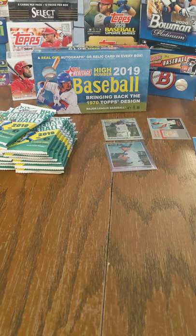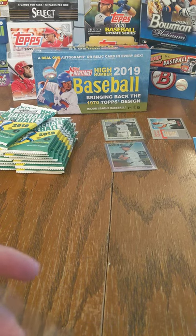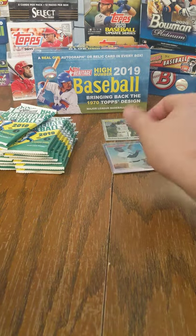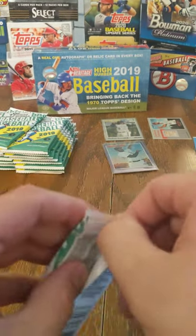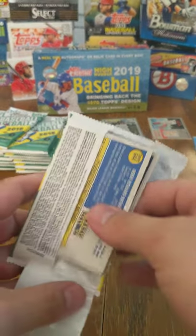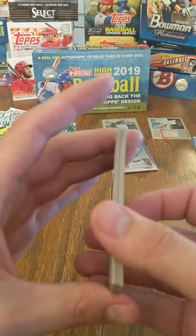The one thing I can say about 2019 high number — sometimes with the cursive names it gets a little hard to read, but I like them nonetheless. I think it's a cool product design. I like the Heritage series from Topps just because of the fact that they kick it back to old-school designs.